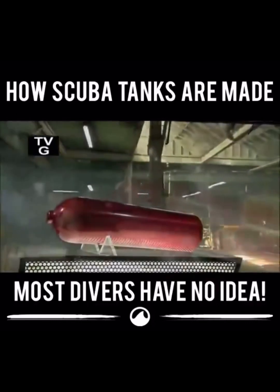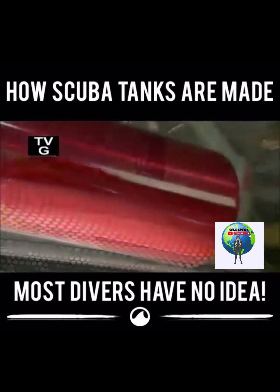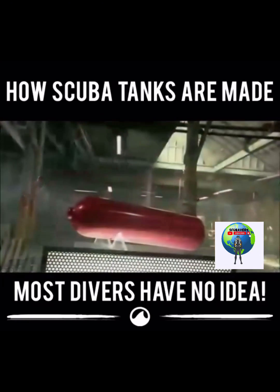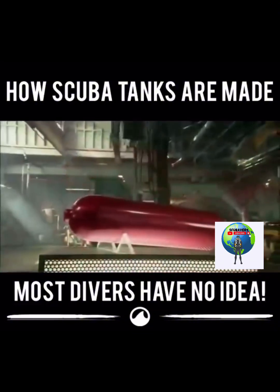Underwater exploration was a shallow experience until scuba tanks were developed in the middle of the 20th century. Filled with compressed air and attached to a breathing regulator, scuba tanks enabled divers to stay underwater longer. This invention took diving to a whole new level.